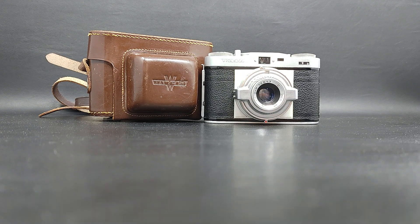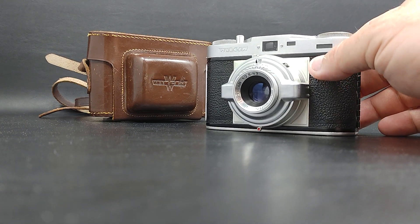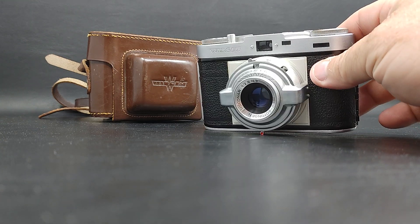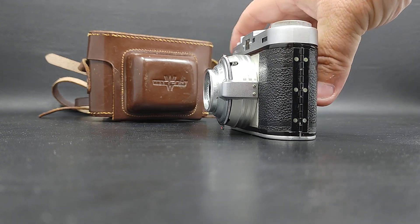Hey everybody, wanted to do another quick video. I've got this Wurgen Xida 35mm camera. It's got a great look to it, as you can see. I believe this is from probably the 1950s.